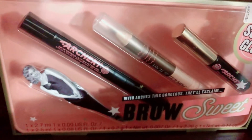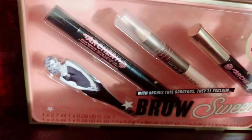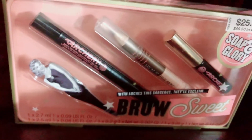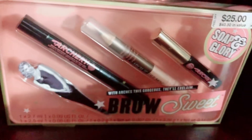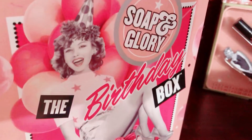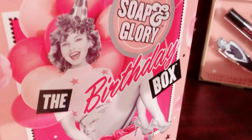Next is the Brow Archer pencil. It says 'with the archers gorgeous they'll exclaim' and also has a vintage lady on it. I have two brow archers. Then there's the Birthday Box - the Silver Glory Birthday Box - which has a lady on top of a cake on the lid.